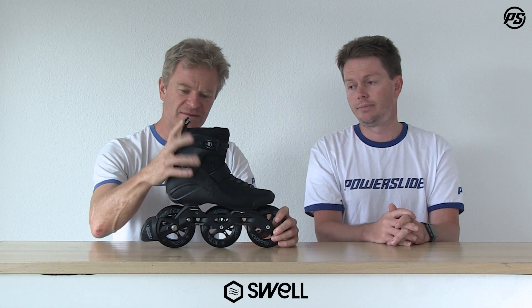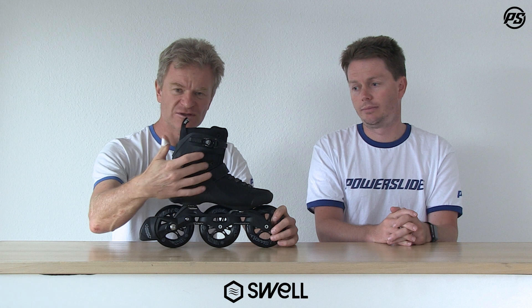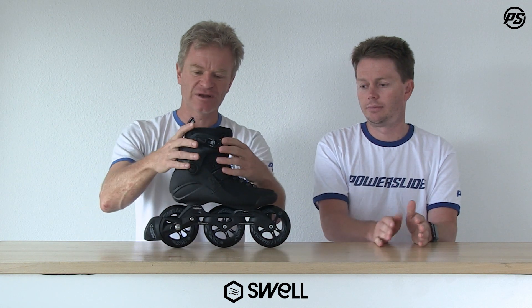We also have a nice little reworked cuff. We made the cut a little bit different — before it was going to the front, but now it's more upright. The material is also a little bit different, so the top actually wraps around your foot nicely and better without putting pressure on the shell or on your ankle.